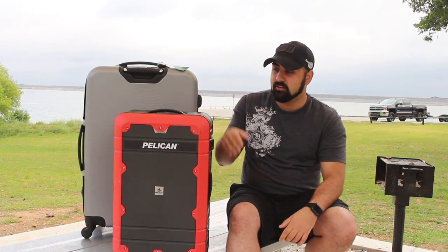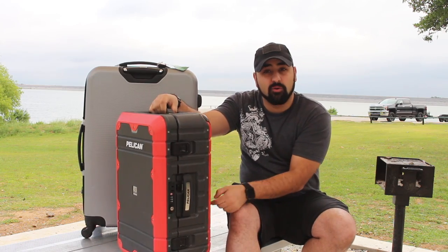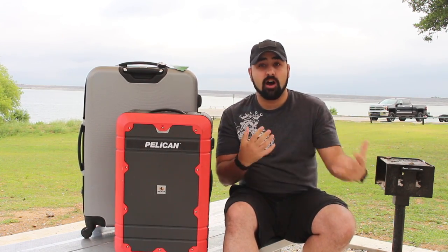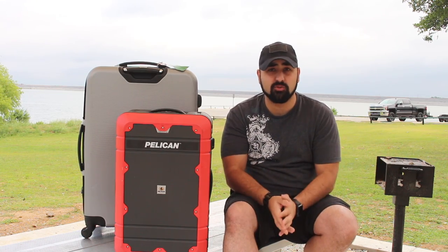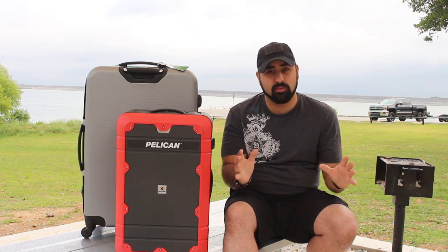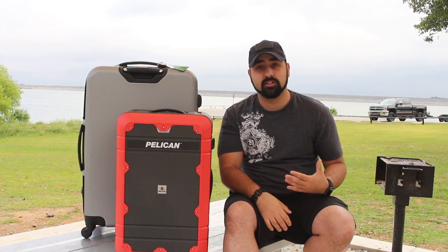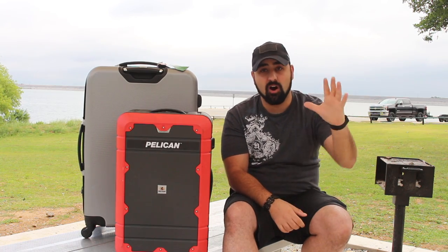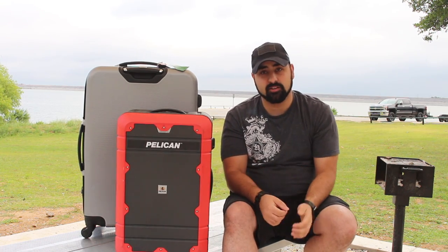It has three carry handles — one on top, one on the side, and one on the bottom. This means that no matter how you're pulling it out of your trunk, out of your hotel room, or anything else, you can get a good grip on it. That to me is one of the best features because more times than not I'm trying to pull it off of a shelf, and it doesn't matter which way I put it up there — I can grab it.